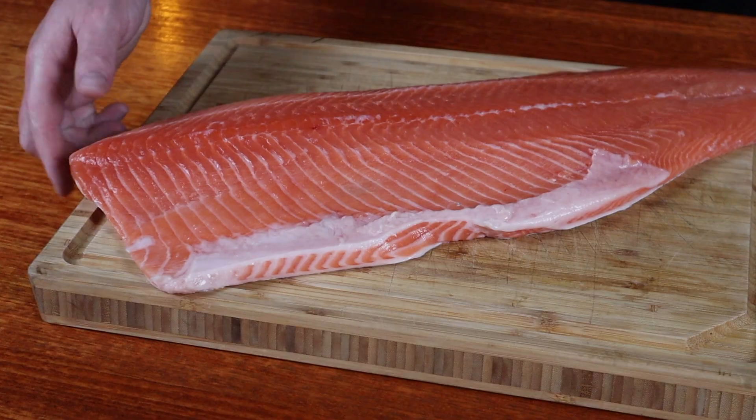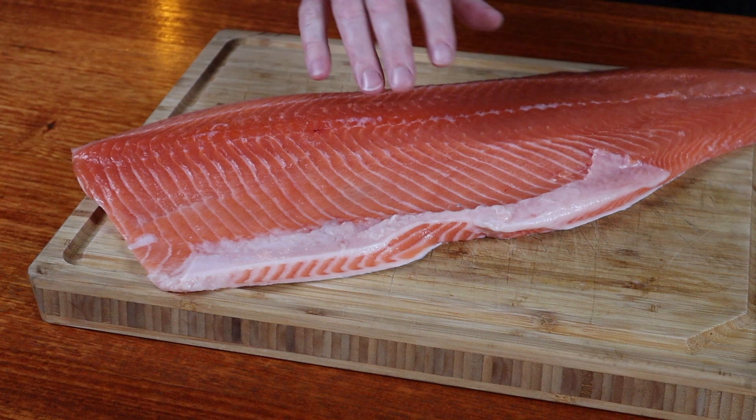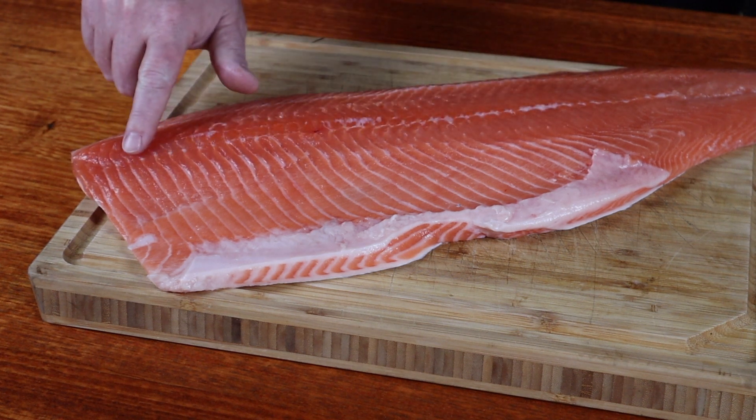I'm starting off with a nice big piece of salmon weighing four and a half pounds. You also want to leave the skin on because this is going to protect the flesh when we remove it from the smoker. Next up, you just want to make sure there's no pin bones left in it.